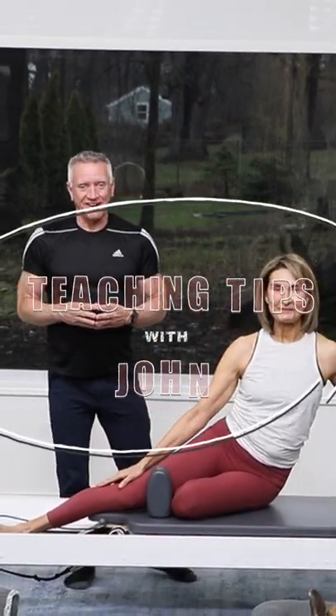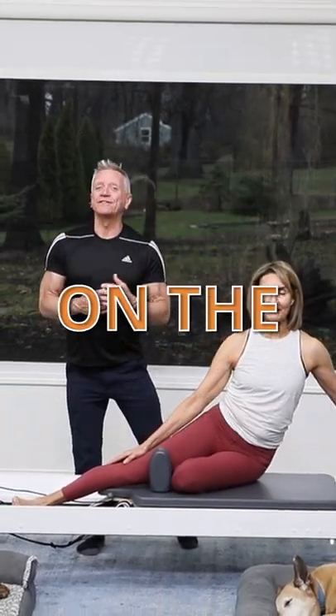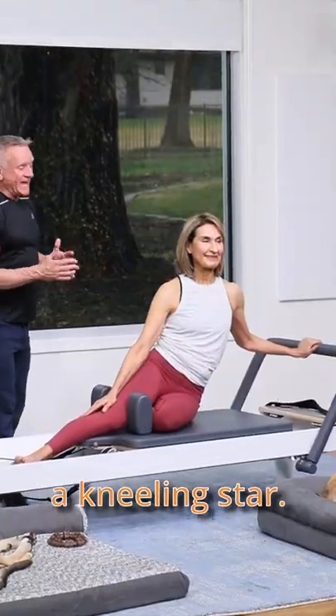Hey guys, welcome to Teaching Tips with Jon. I'm here with Patti and we're gonna give you a few helpful cues for a really fun variation on the star — we're gonna do a kneeling star.